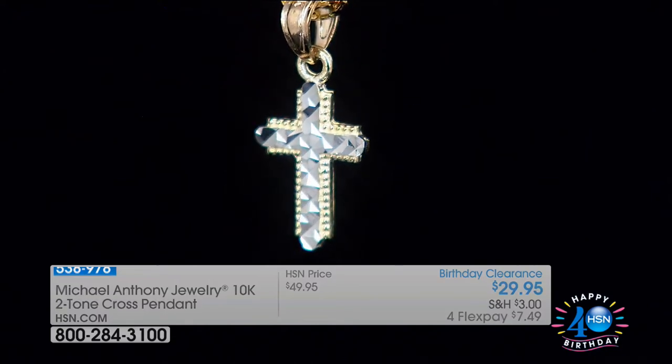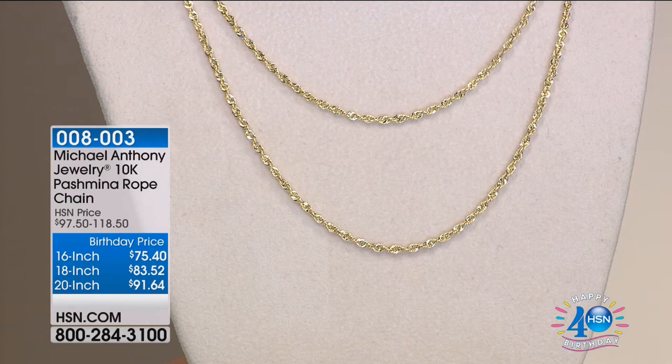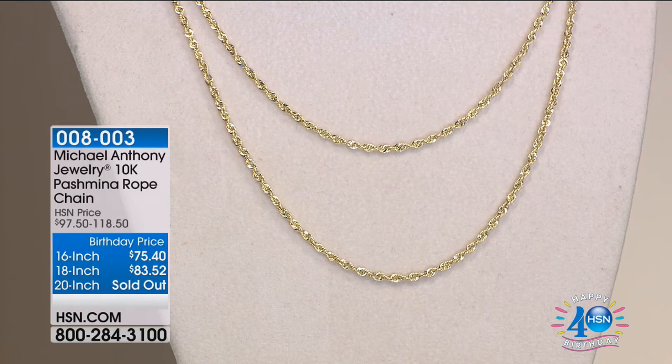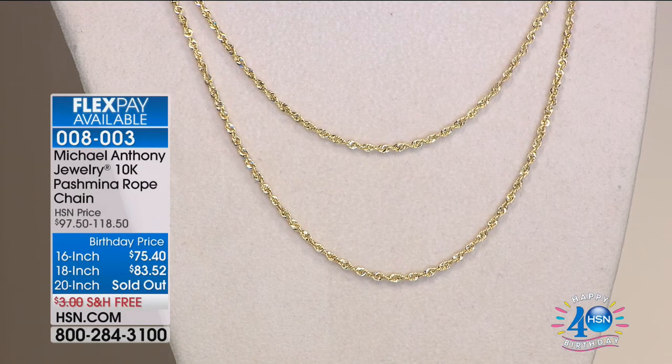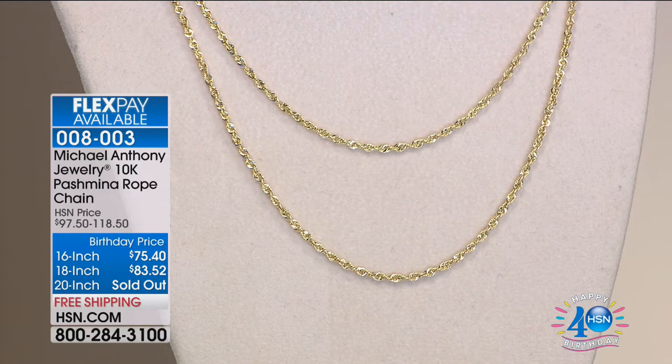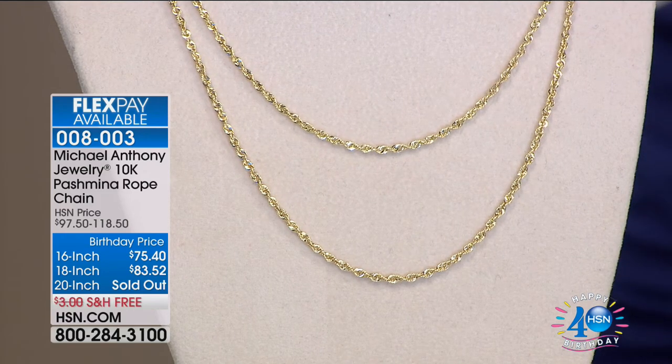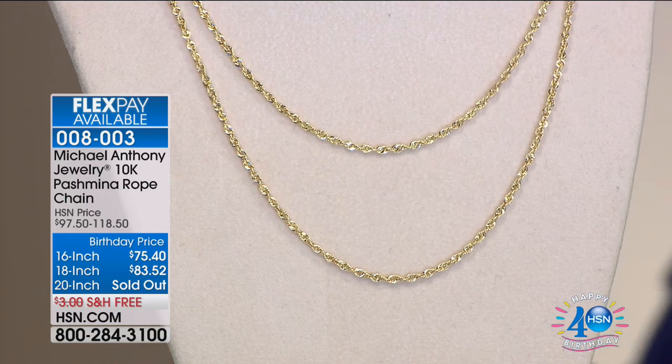We want to talk about the chains available in the 16 and 18 inch — what we showed you last night that had the pashmina and got such a response. 100 left in the 16, 80 left in the 18 — on the verge of selling out. Birthday price — who puts gold on sale? We do, for our birthday. $75 or $83.50 for the chain. This is a hand-woven chain made in our Peruvian factory.